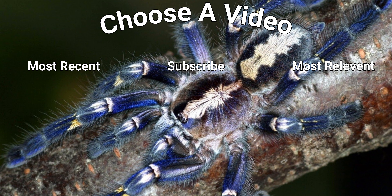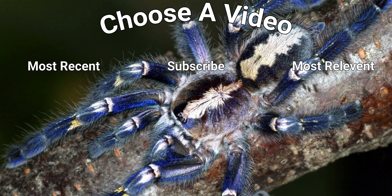Well, thanks for watching this one guys, I hope you enjoyed the rehousing of my slings. As I said in the voiceover, the Pamphobeteus sp. Machala always tends to be my most bolty tarantula and I was quite worried he'd do a runner, but thankfully he never did. If you did enjoy this please make sure you leave a like — it does help this channel out and gets the video pushed out on YouTube more. Hit that subscribe button and make sure you ring the bell icon so you are notified of all future videos, and drop a comment with what tarantulas you own. I'll see you in the next video.